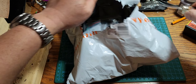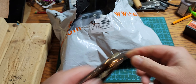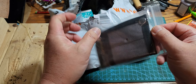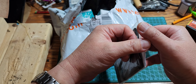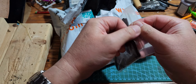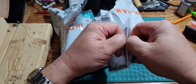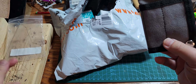Trying not to cut anything that's inside the bag. Let's put that over here and see what's in here. The first item we have here is — I think — a wallet.